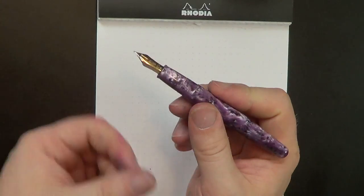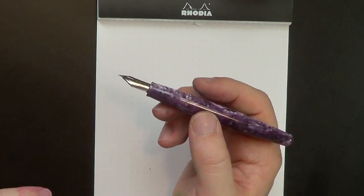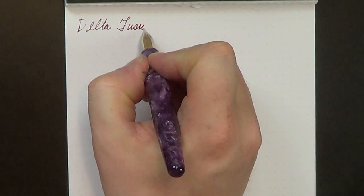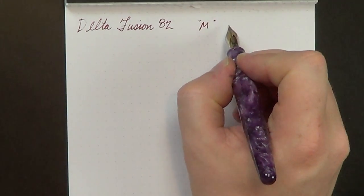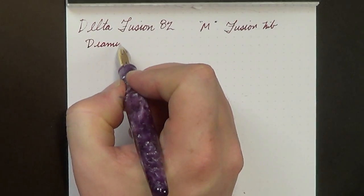Really lovely material — well machined, nicely polished, beautifully turned. The acrylic parts on this pen are extremely well machined. Let's go ahead and do a little writing sample. We are looking at a medium Fusion nib — I'm not going to call it an 18 karat Fusion nib because the main body is steel with a gold plate soldered on top, so I'll just call it a Fusion nib and leave it at that. The ink for today is Diamine Syrah.